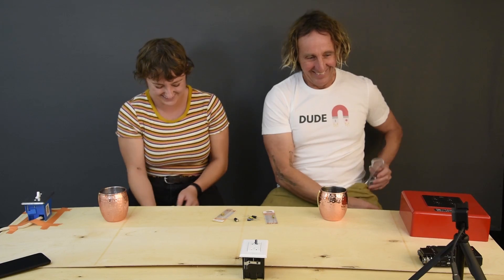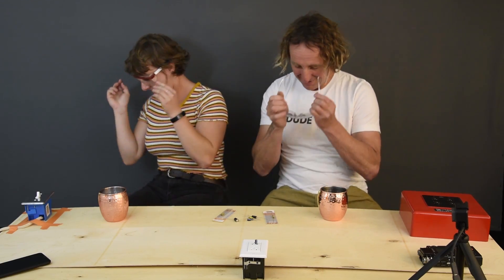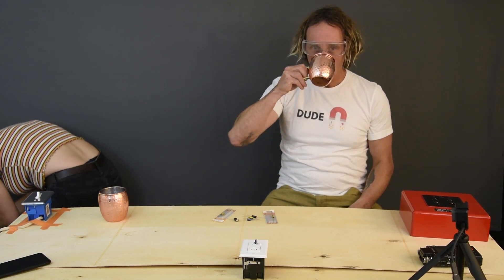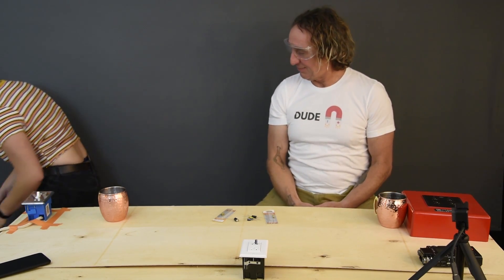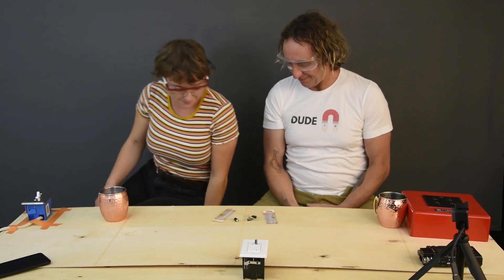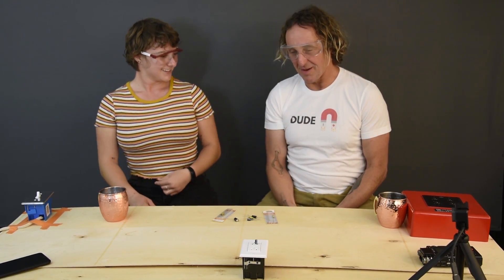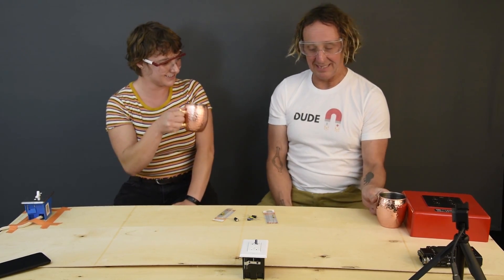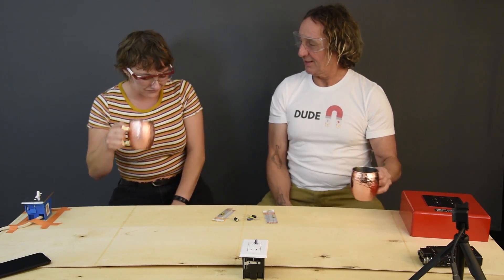For this test we're going to need some safety glasses. We've got to plug that in. Lights off. This doesn't seem like a good idea - it might not be. In fact I highly recommend that nobody does this at home, unless you're day-drinking with your daughter.